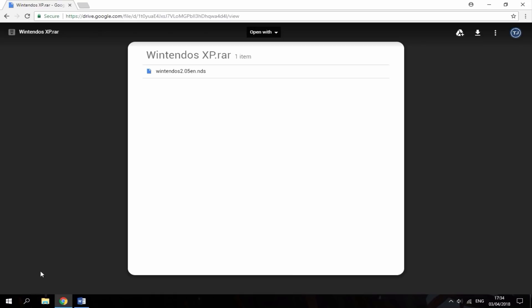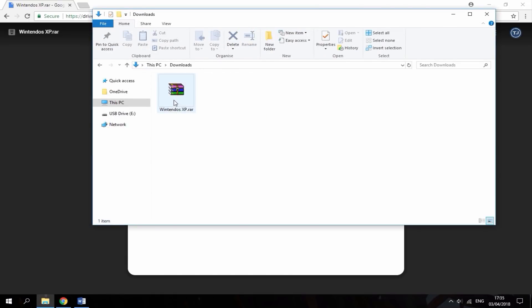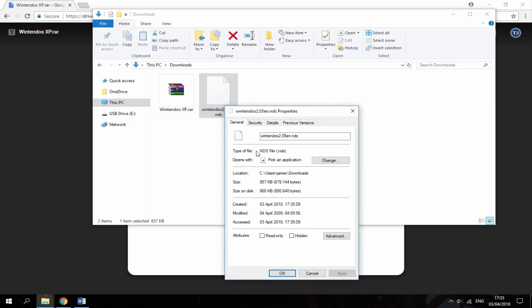The file is really small, so once it's downloaded head over to your downloads folder. Here it is guys — Wintendos XP. What you want to do is just right click it and then do extract here. It's then going to give you the NDS file. If you go on properties, as you can see it's not even one megabyte — it's 857 KB.